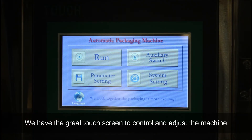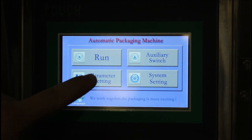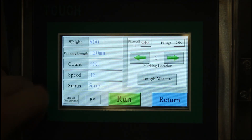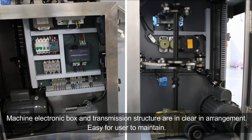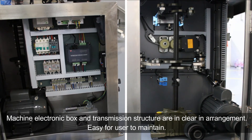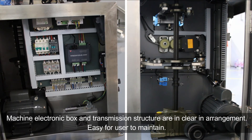We have a great touch screen to control and adjust the machine. The machine's electronic, voice, and transmission structures are in clear arrangement, making it easy for users to maintain.